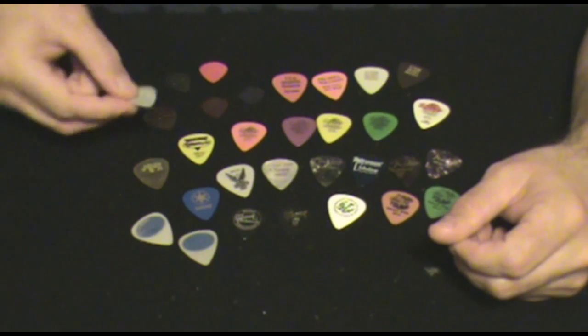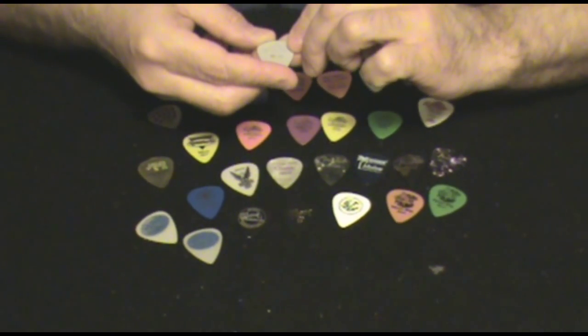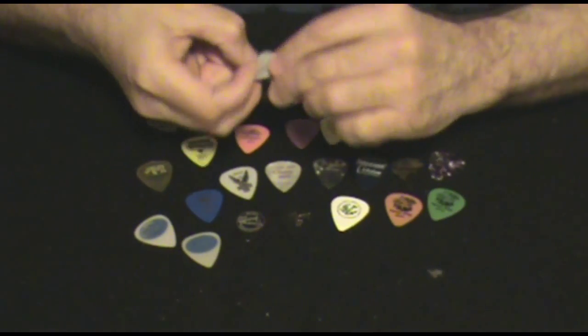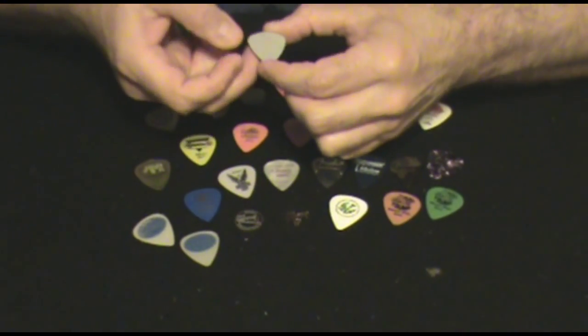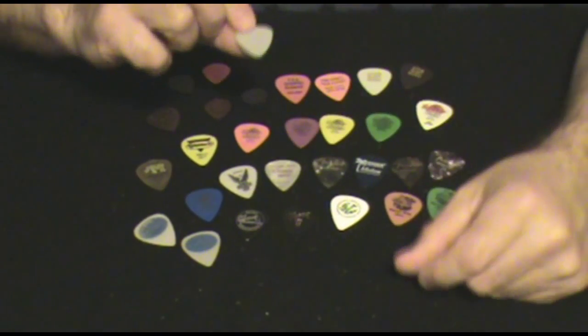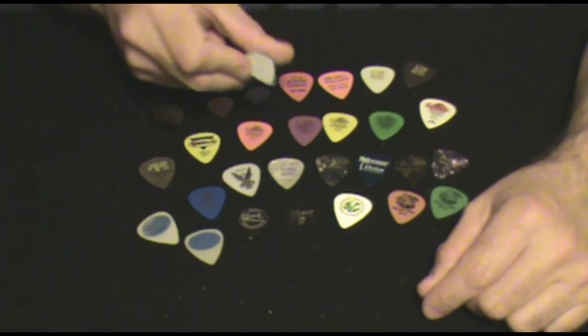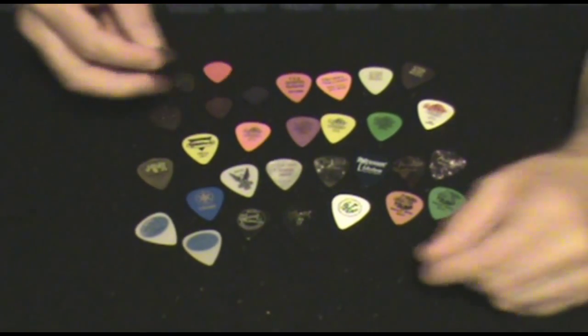This pick is a nylon Dunlop, and it's a 60mm pick. I've probably bought only two of these in the last 15 to 20 years — I just can't seem to wear these out. I go back to these for a while and play, and then I'll go back to the Fenders. I just kind of bounce around.